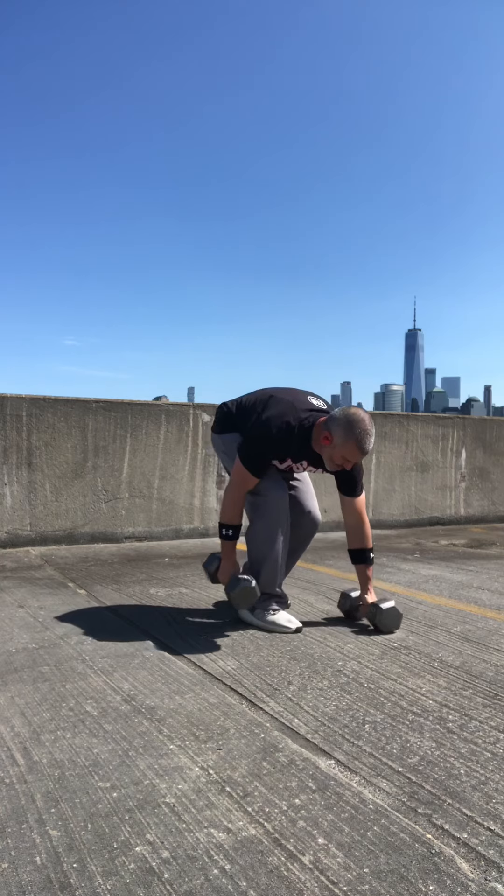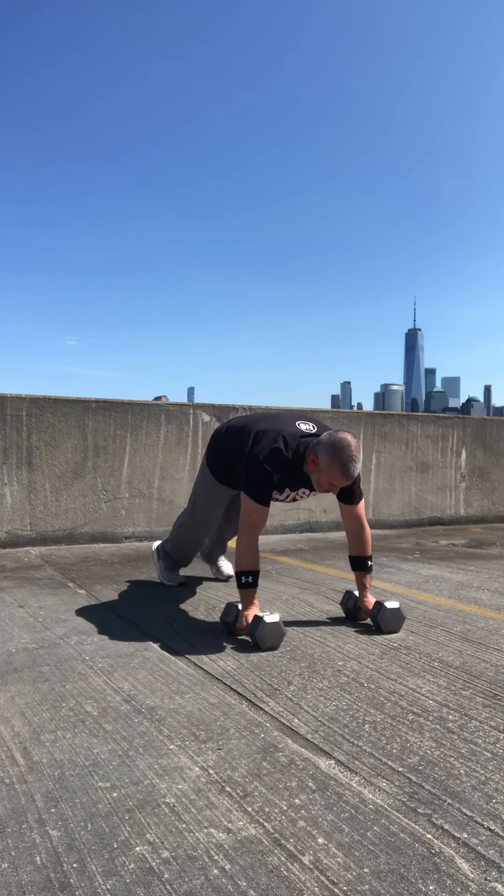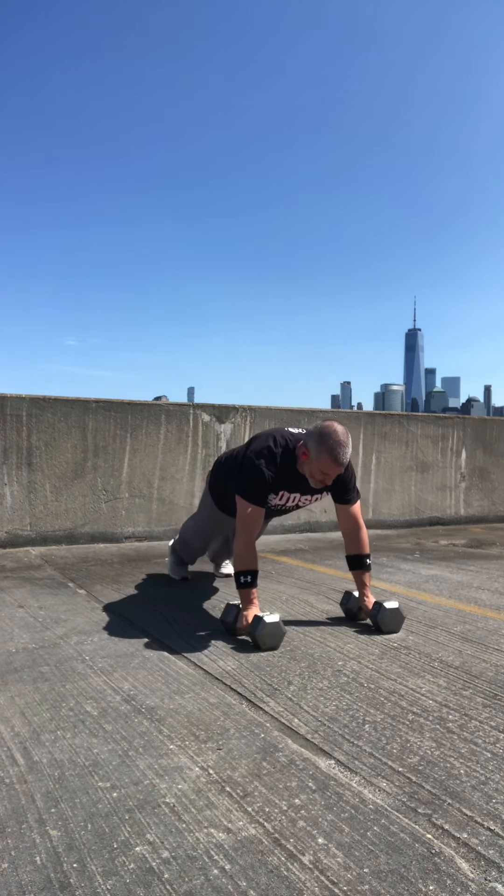There's the 10 step-out squats with a curl. And here come 10 high-quality push-ups.